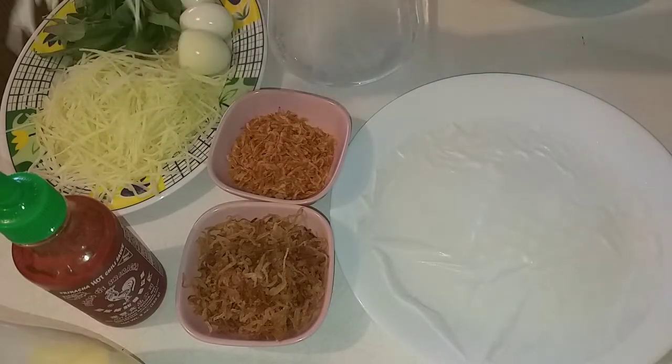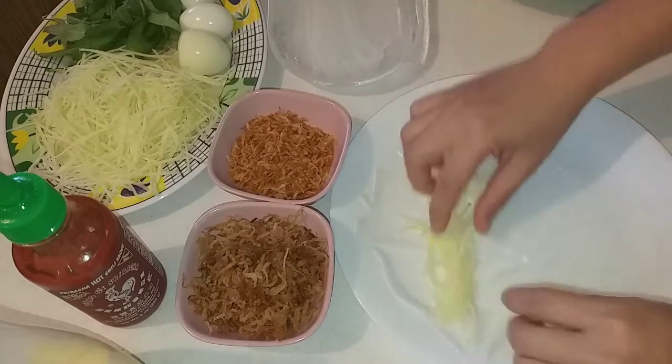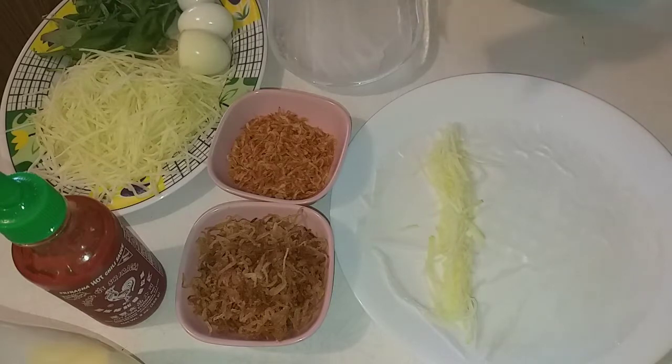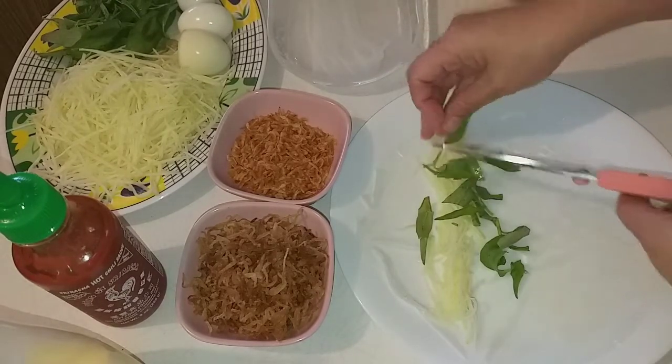Bây giờ mình cho xoài xanh vào — xoài non bào ra sợi nhỏ. Rồi mình cắt rau răm và cho vào.